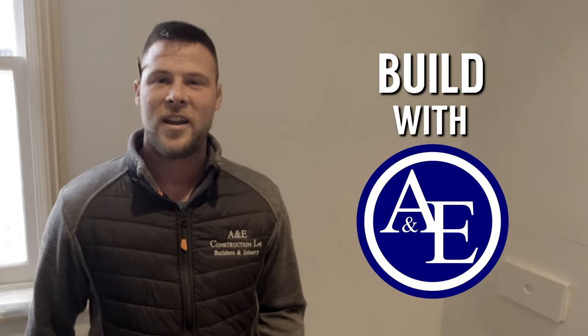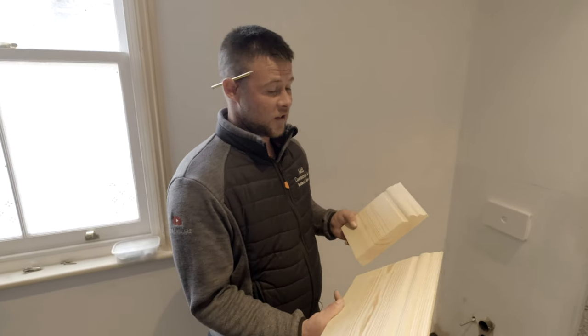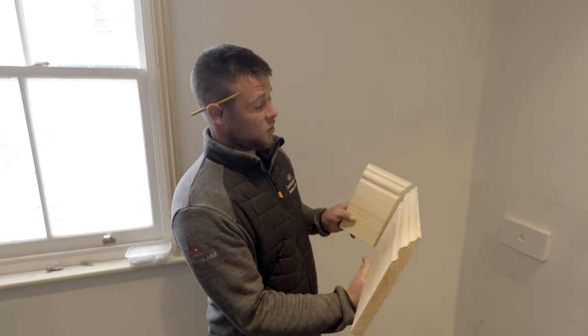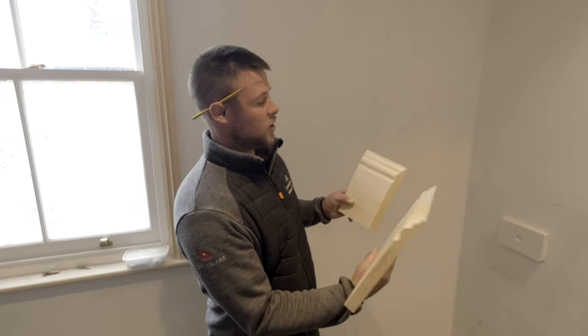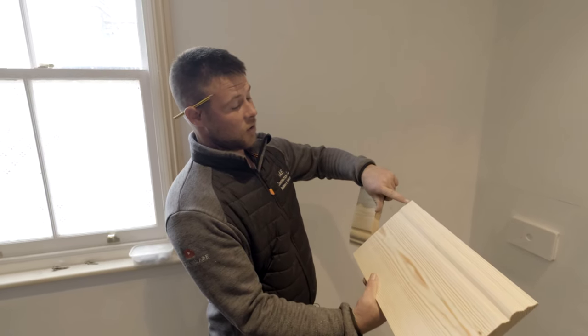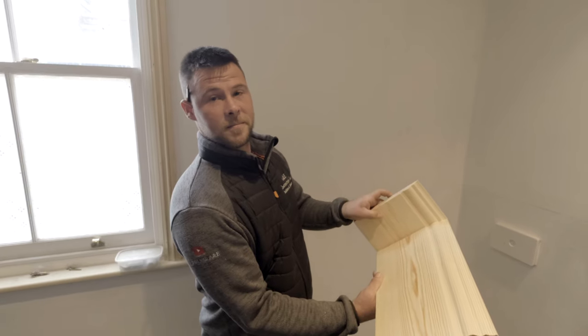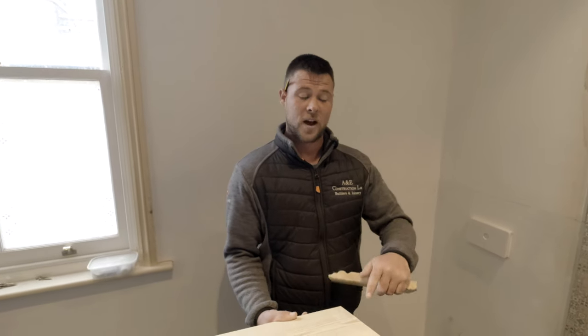Hi, you're watching Bill with A&E. Today I'm going to show you how to do a scribe. Now there's two ways to do a corner on skirting. One is a mitre, which is a 45 on both timbers and it just puts together like this. The other is a scribe, where you cut all this on a slight angle so it just locks into place. So we're going to show you a step-by-step of how that's done.